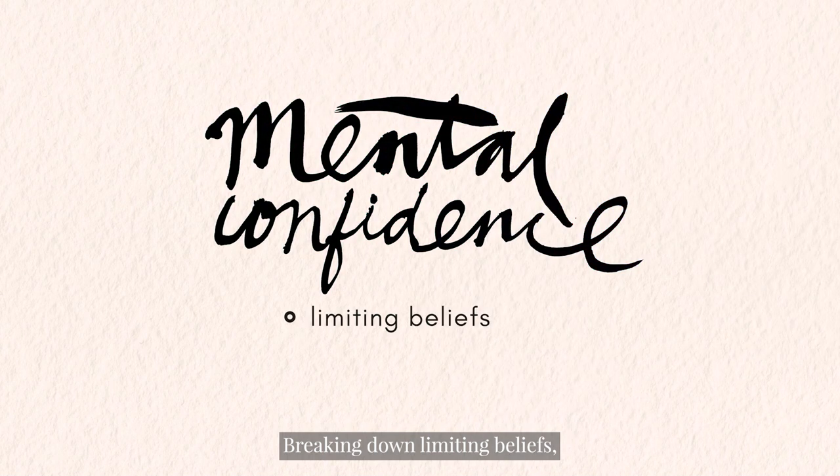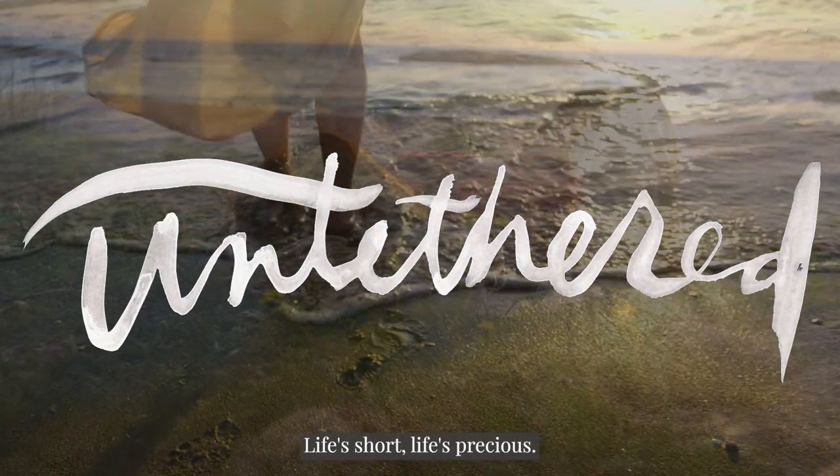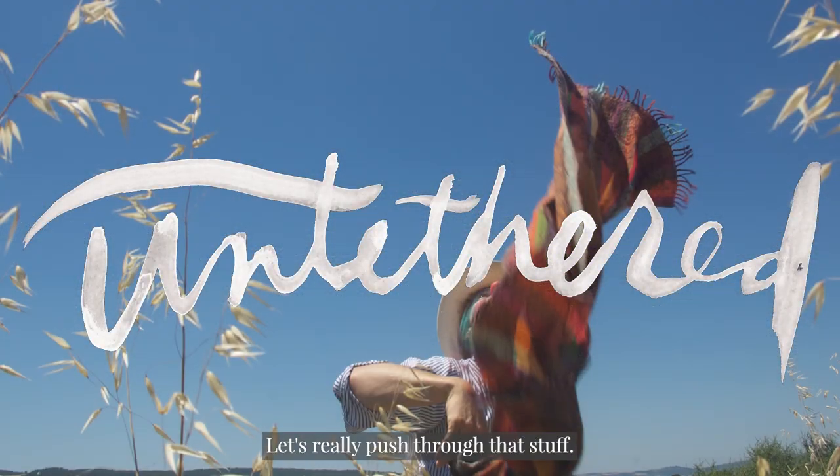Breaking down limiting beliefs and the structures and the things we tell ourselves. We're here on this life. Life's short, life's precious. Let's get on with it. Let's really push through that stuff.